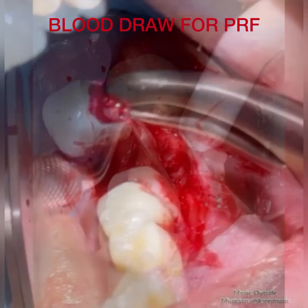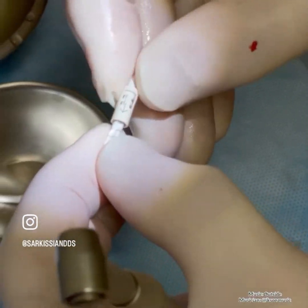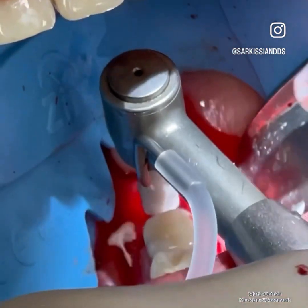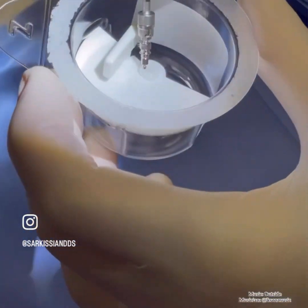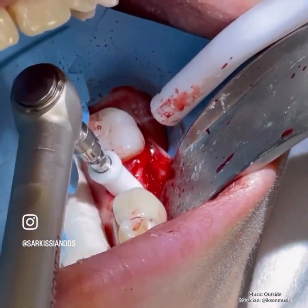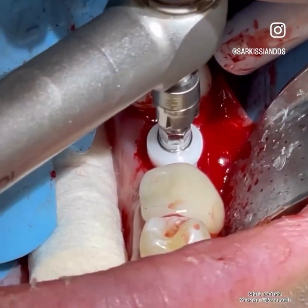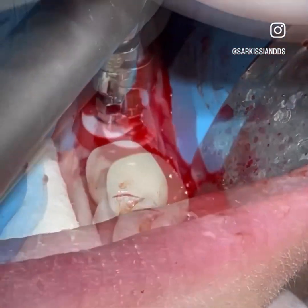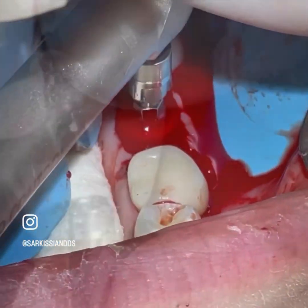During the surgery, after the flaps are laid, we make sure that all the scar tissue and granulation left after the previous extraction are removed. We then use a zirconia burr to create an osteotomy which will allow us to place a 12 millimeter zirconia implant and still have primary stability despite the bone defect. We were successful in placing this implant, however we had to place it slightly deeper to compensate for the buccal bone plate which is missing and which will also be augmented with PRF.